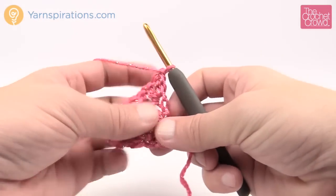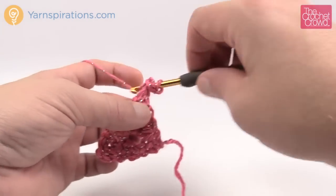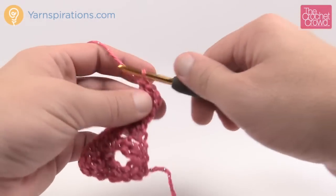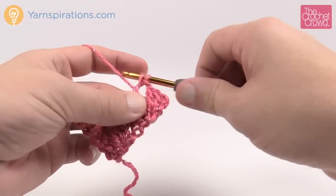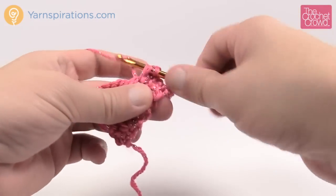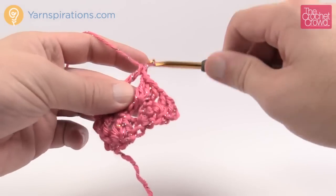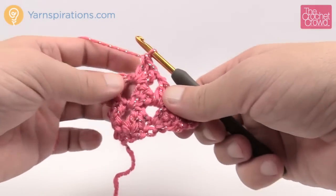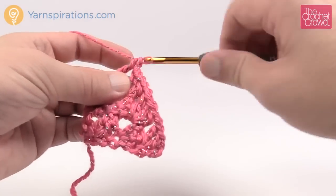Turn your work and move to row number four. Chain three: 1, 2, 3, then always go into the very first stitch for two more double crochets — that makes a group of three at the beginning. Then chain one, look for the next chain one space — it's just a hole — and fill it in with three double crochets. It's like granny squares! Chain one, go into the next chain one space, put in three double crochets. Followed by a chain one, then the very last one gets three double crochets right into the last turning chain.